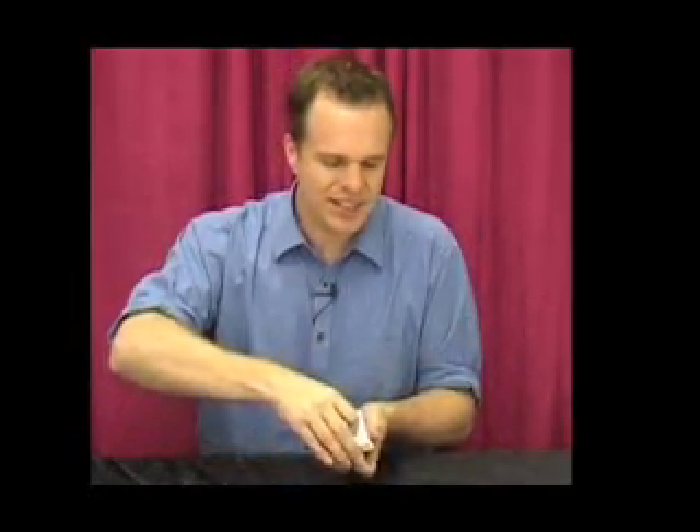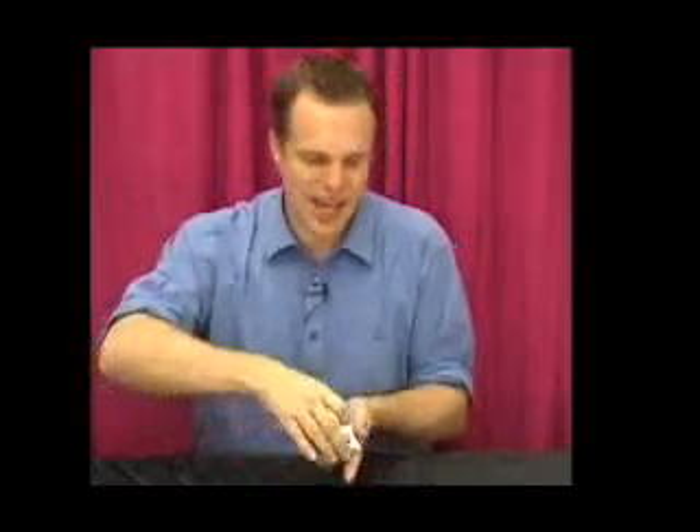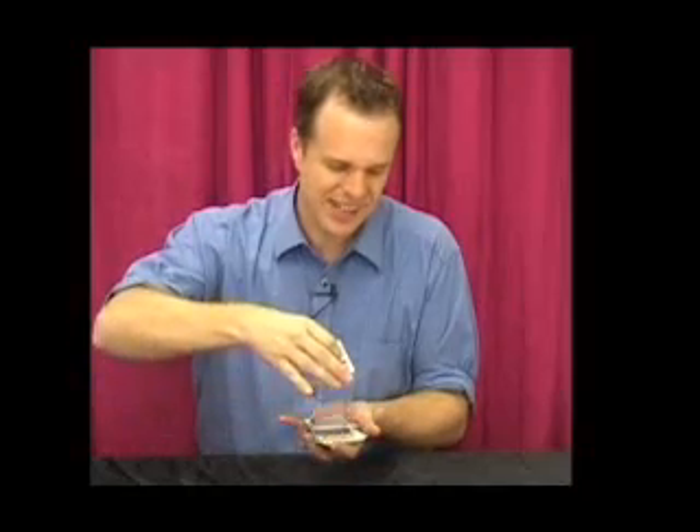Now watch — all I've got to do is just cut them anywhere I want, and you wouldn't believe it, all the cards have now returned. And that's called the Magic Blank Card. Thank you.